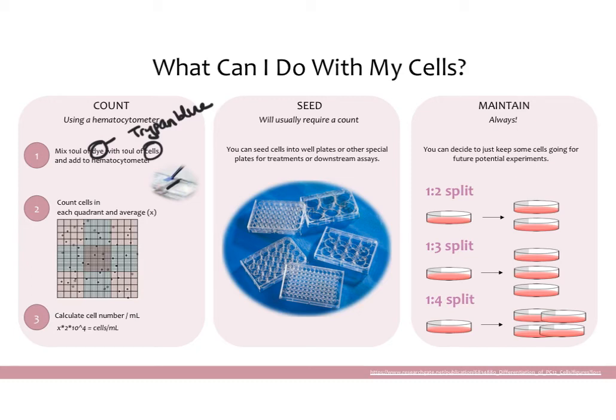Then you put the hemacytometer under the microscope, and when you focus it you will see a grid. You want to count at least four boxes — a lot of people count just the four corner boxes. You count each corner box and then average your counts. For example, if you got counts of 8, 9, 8, and 9, your average would be 8.5. That averaged number is what you carry forward for your calculation.